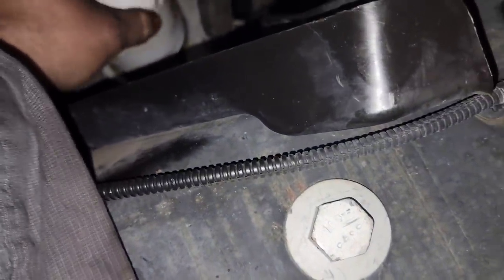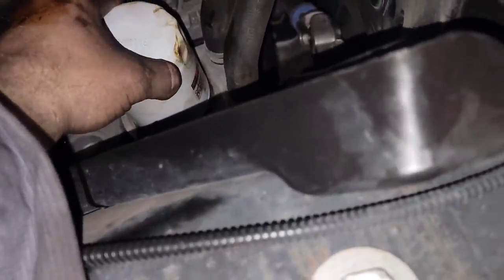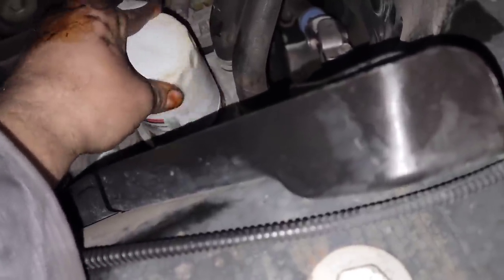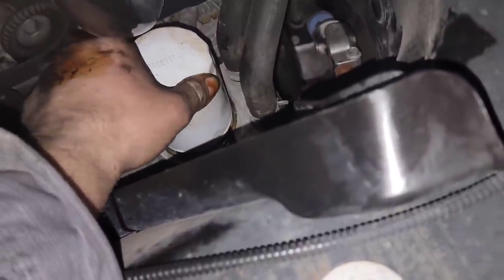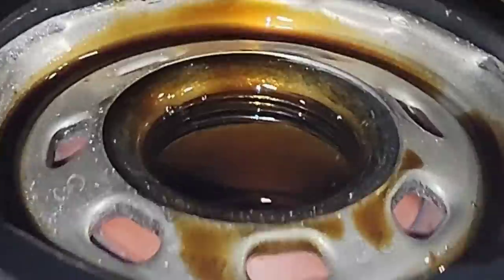It won't even thread on. You get it set and it'll act like it wants to stay, but it won't thread — it just keeps spinning and falling right back off. See, here trying to get it, you feel like it's about to catch and then it kicks sideways. The threads are machined very, very bad on these.